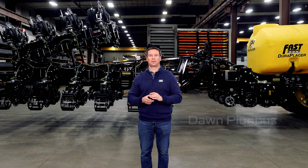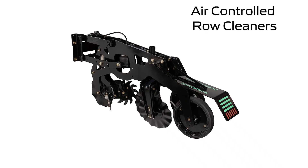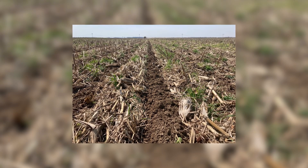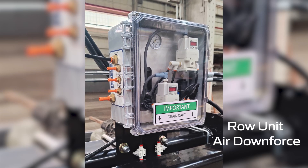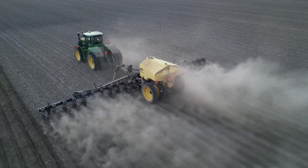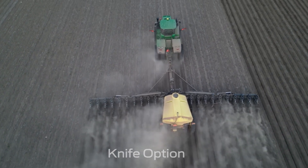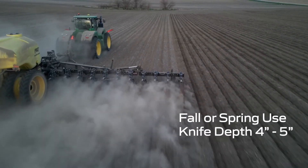An additional row unit that Fast offers is the Dawn Pluribus. Dawn Equipment has been a leader in the strip-till market for 20 years, specializing in coulter strip-till machines. They lead with a 16-inch coulter to size residue, sweep it away with air-controlled row cleaners, lift and mix the soil with a set of 16-inch offset coulters, and finish the strip off utilizing their welded baskets on the rear gauge wheels. Standard Pluribus row units are equipped with airbag downforce on a heavy-duty parallel linkage and a two-way air cylinder for variable control on the row cleaners, both controlled by the same in-cab electronic controller. Depth control is handled by the mounting position of the gauge wheels with a max depth of 5 inches. Dawn also recently introduced a knife add-on kit, allowing growers to go from a coulter unit to a knife-type unit, with an adjustable knife depth range of 4 to 5 inches deep.